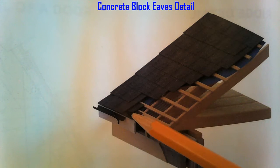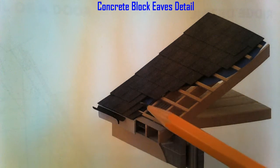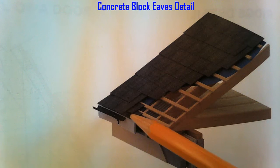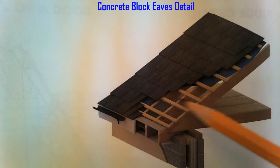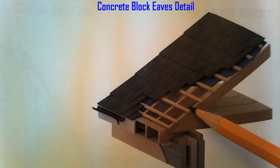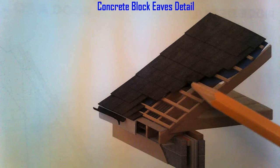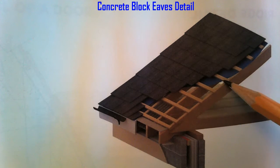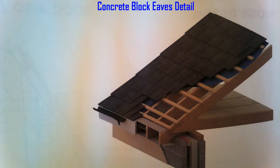Just take note of the starter slates here — we have two cut slates, and our first full slate goes on on the third batten and works down. So there are three slates sitting on top of each other at the bottom. Then we have a 250mm overhang. I'm going to put these battens in at 250mm centers.